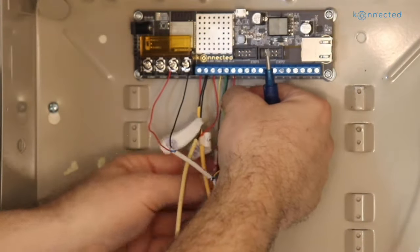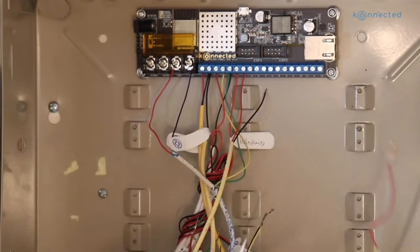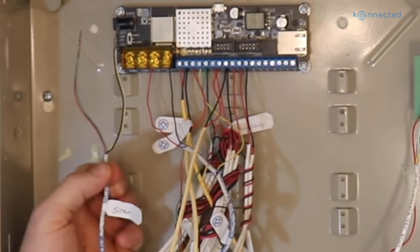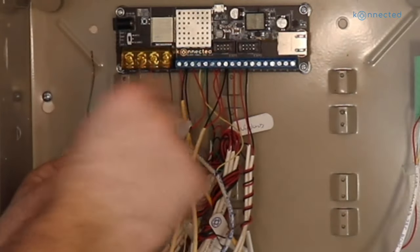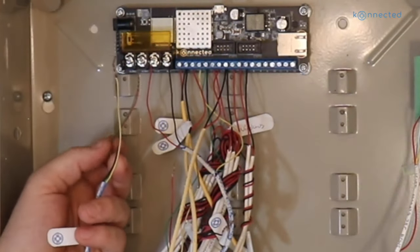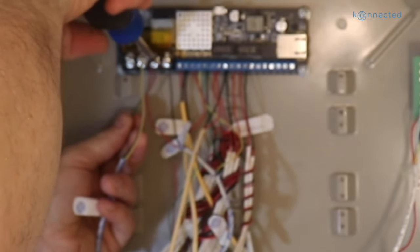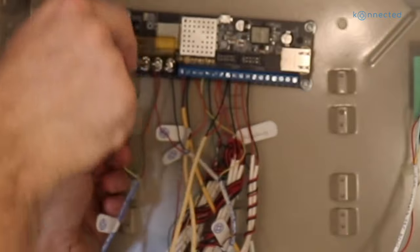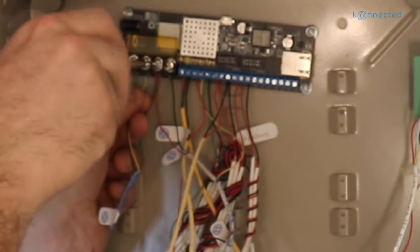Zone five will be our patio door, sharing a common ground with zone six, which is this other bundle of windows. Now the only thing left to hook up from the old system is the siren. The two pairs are twisted together to make thicker wires — the one with red is positive, going to 12-volt plus, and the one with black is negative, going to alarm one minus. The way Connected works is it uses a switched ground to complete the circuit — it always has 12-volt plus, and when the siren is triggered, it activates the alarm minus terminal to complete the circuit.